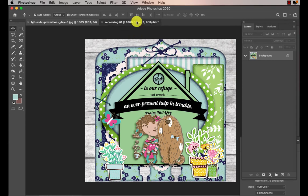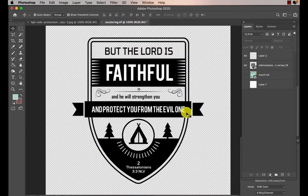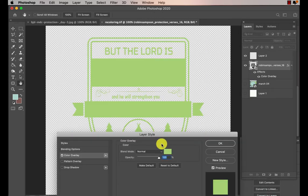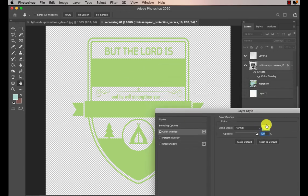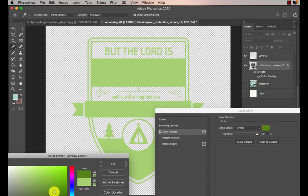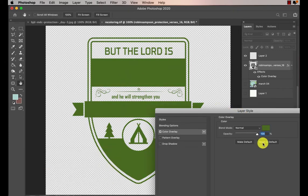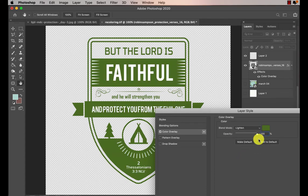First I'm going to show you how to recolor a simple Bible verse. In this one we just make sure that we're on the layer and we go to the styles, the little FX on the bottom, and choose color overlay and then choose a color. Now what happens — and I know this has frustrated you — your words disappear, but all you have to do is go to lighten and there are your words again.